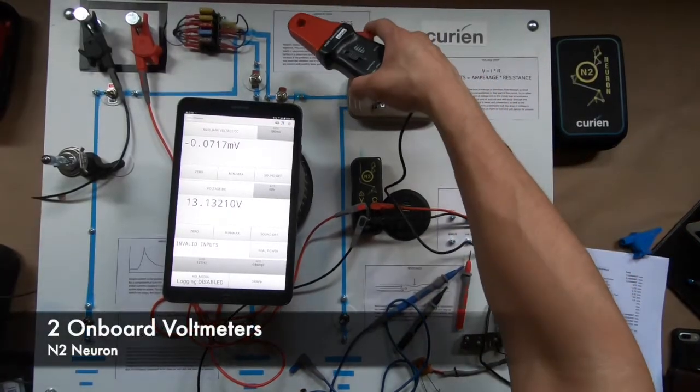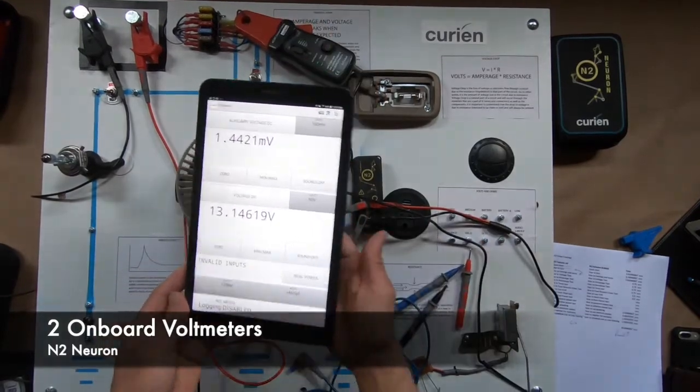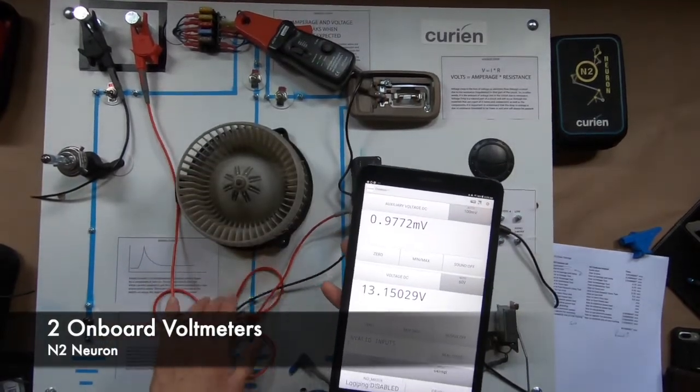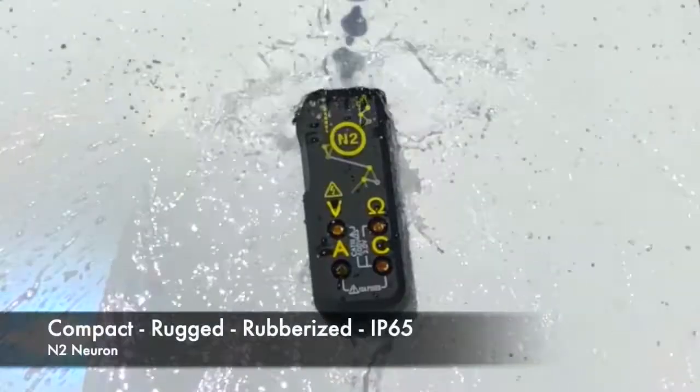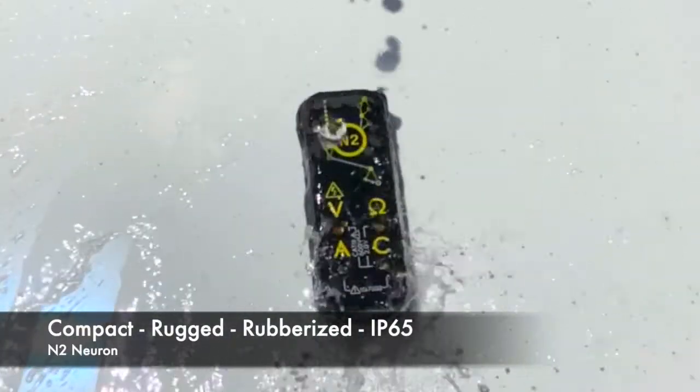Unique functionality to the N2 includes onboard voltmeters. There are two voltmeters for using transducers and clamps while still getting normal readings. Compact size and rugged design, IP65 water resistant.